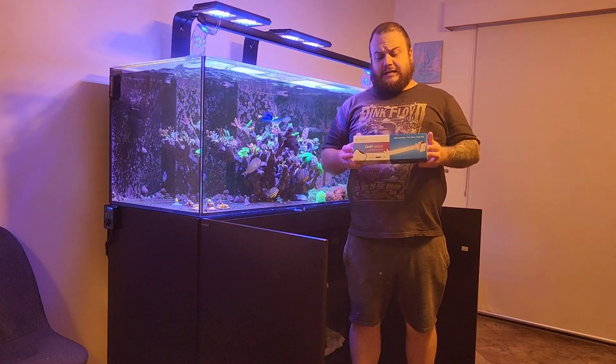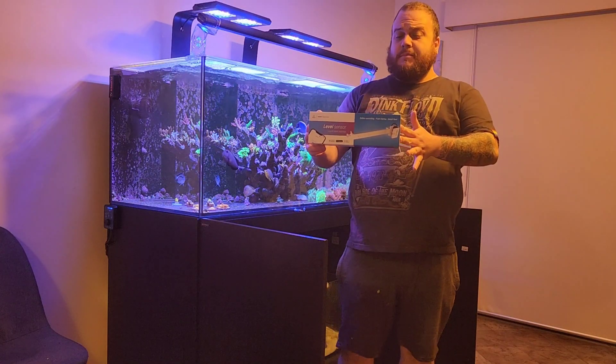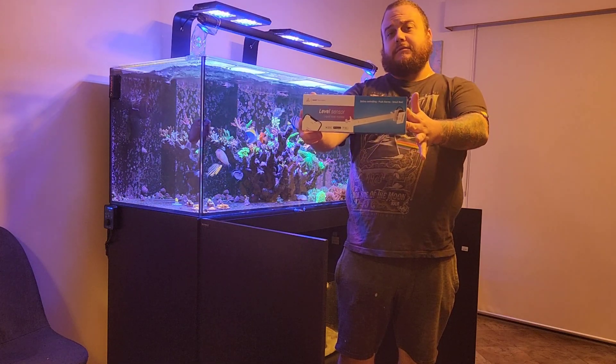Hey Novice Reef Keepers, how are you today? Today we are going to open and have a look at the level sensor by Reef Factory.